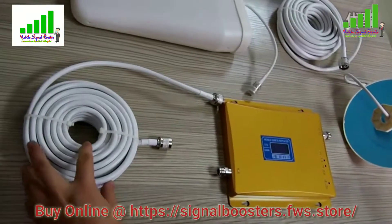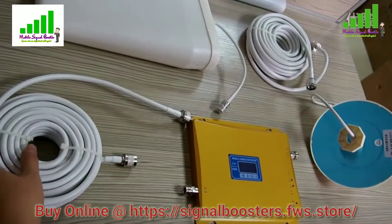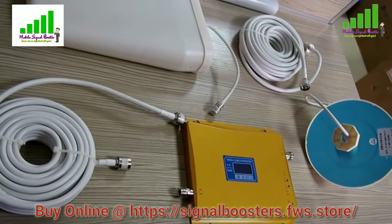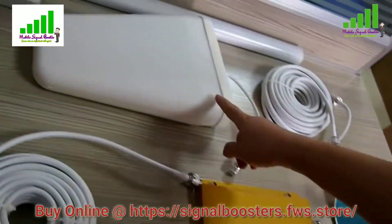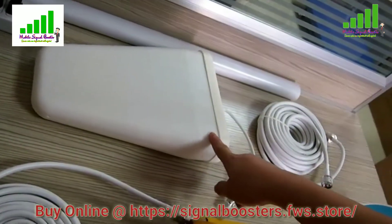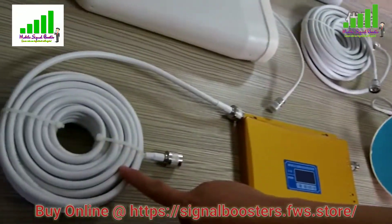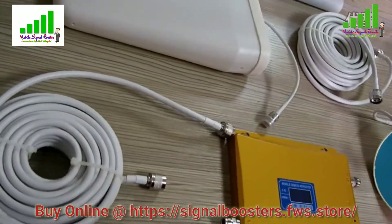In this video I'm going to show how to connect a signal booster. We have here a tri-band booster and also a dual-band booster. I'm going to do the dual band. This is the outside antenna, this is the inside ceiling antenna, and these are the connector cables.